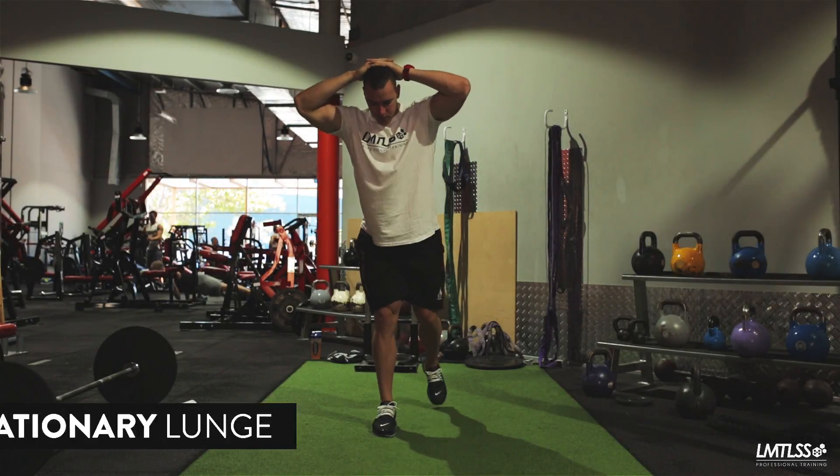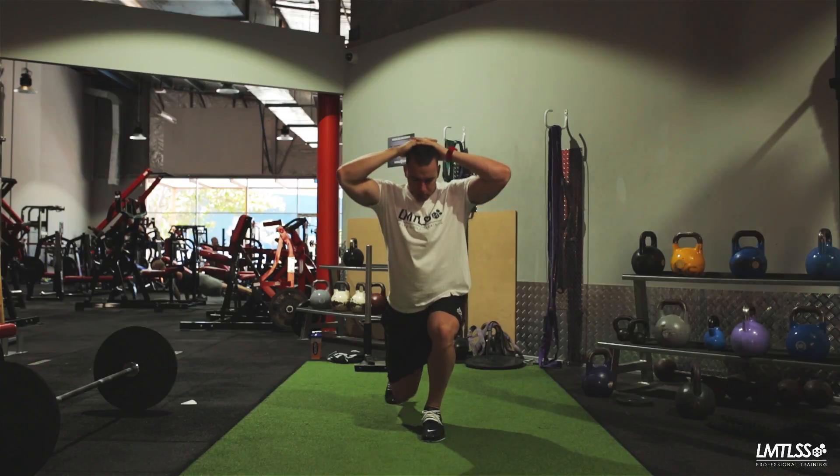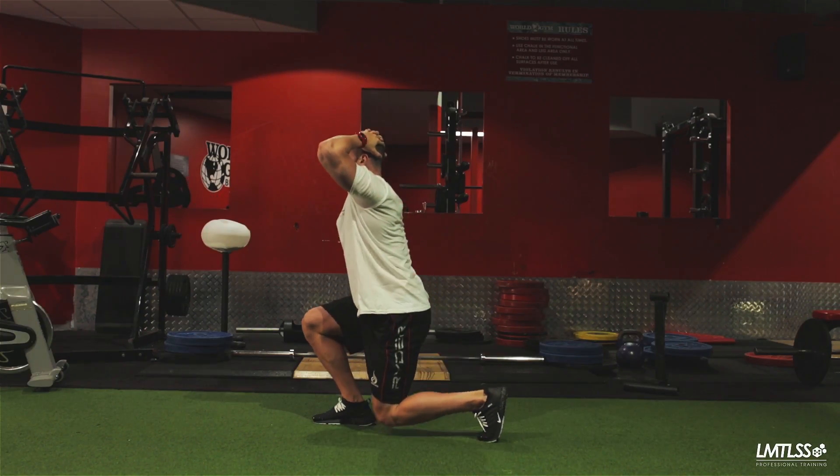The stationary lunge is a great exercise for quad, hamstring and glute recruitment when limited for space. Place your hands on your head and stand with your feet together to start.